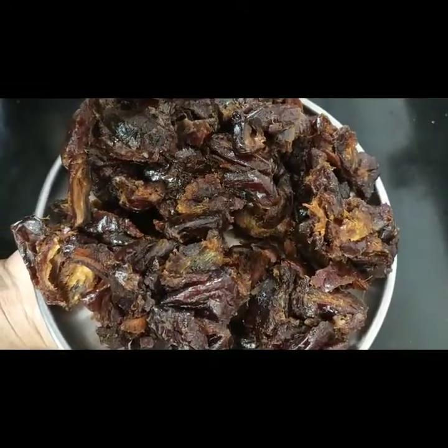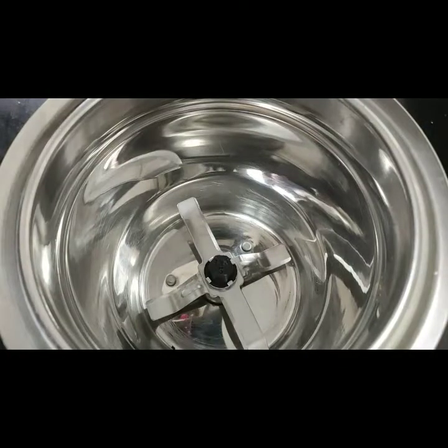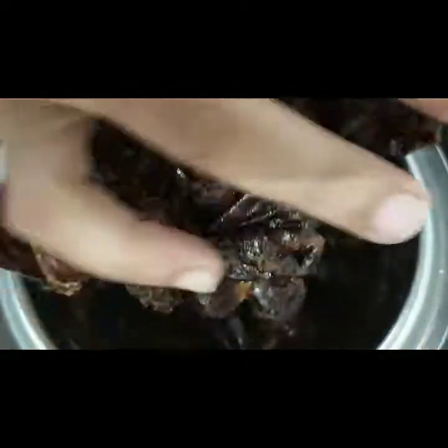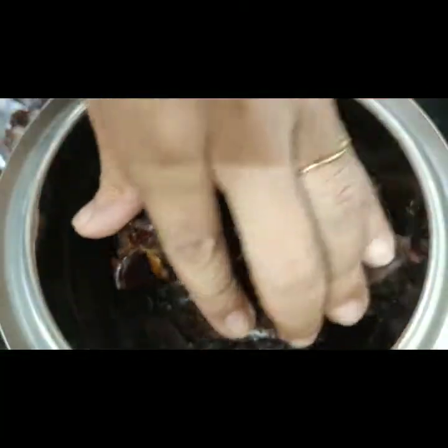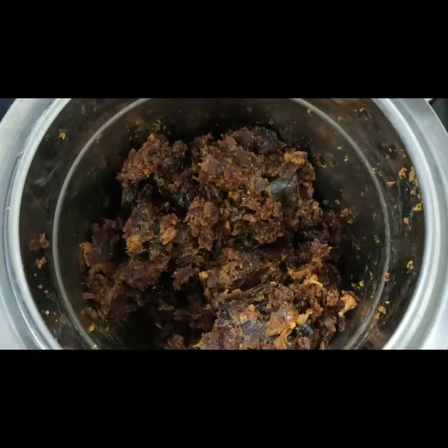First, we have brought the dates (khajur). We have removed the pits from the dates. We will put the dates in a mixer and grind them. You can see that if we put the dates in, it will become more dry.